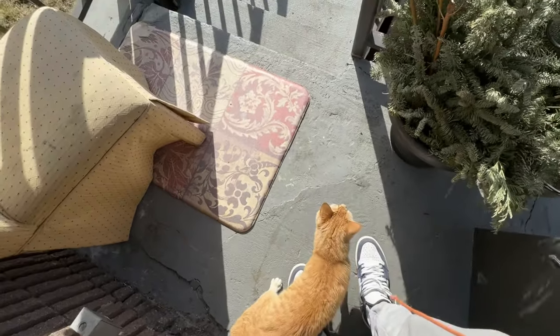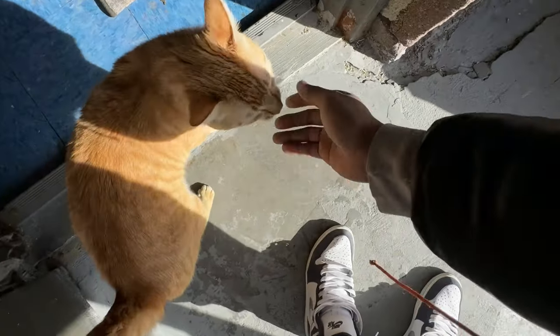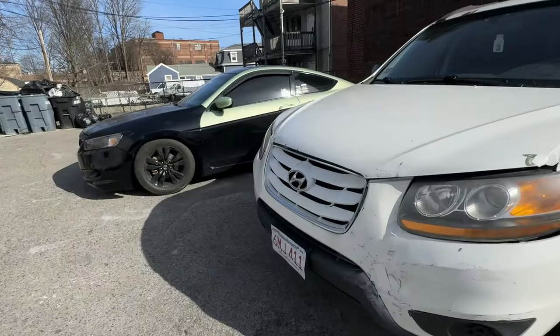Alright guys, real quick - we're gonna be working on my mom's car, it's right over there. Every now and then I come down and check on the car since she doesn't do it. It's cold out here, it's Boston. You're gonna see me do a quick vehicle health inspection. If you guys are in the local Boston greater Boston area and need a vehicle health inspection, check the description.